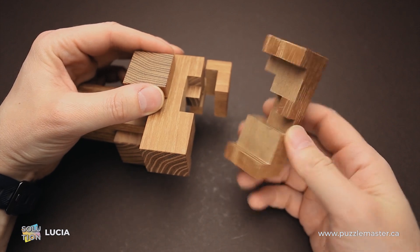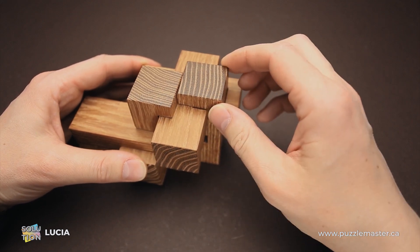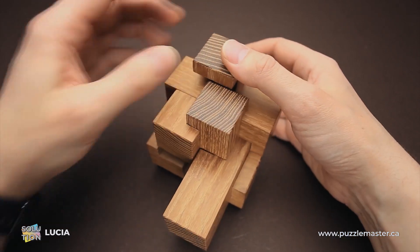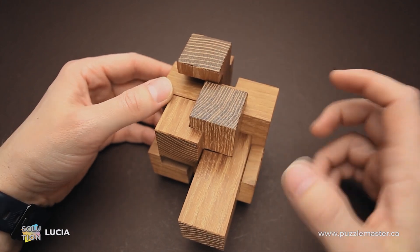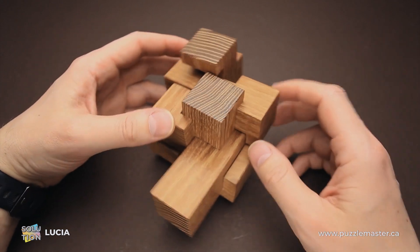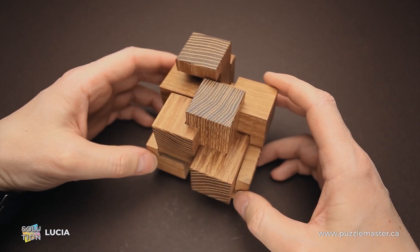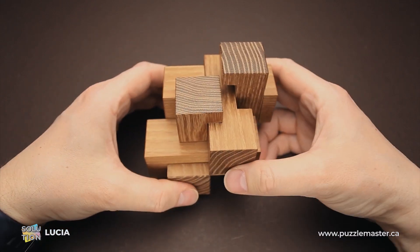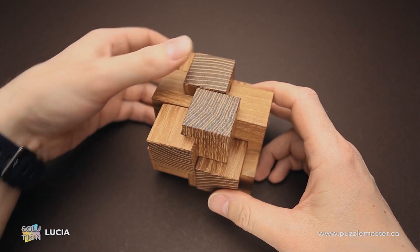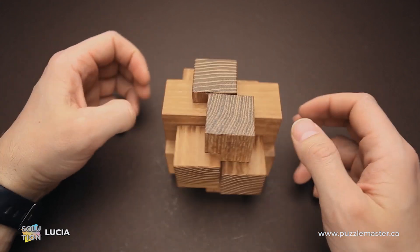Then you grab the last piece and put it right here, sliding it in with this part. Then move it up — it will go up with this part — and move this piece to the left. Now you have to align everything, because if all the parts are not aligned you won't be able to perform some of the moves. Move this piece all the way in and move the bottom piece one step. Then grab this piece, move it to the right and down. Then move the bottom piece one step and this piece one step down, and the puzzle is assembled.